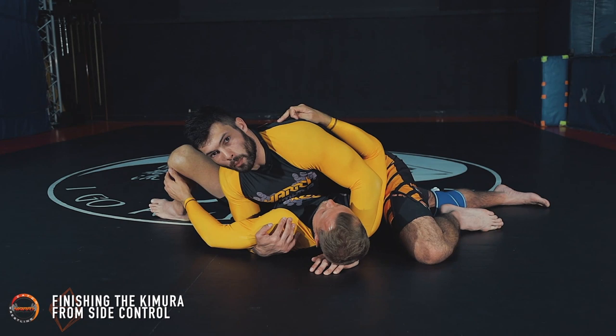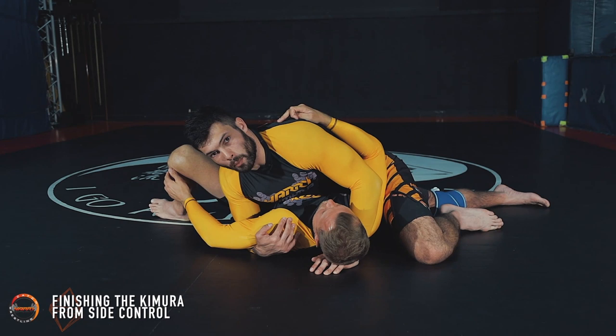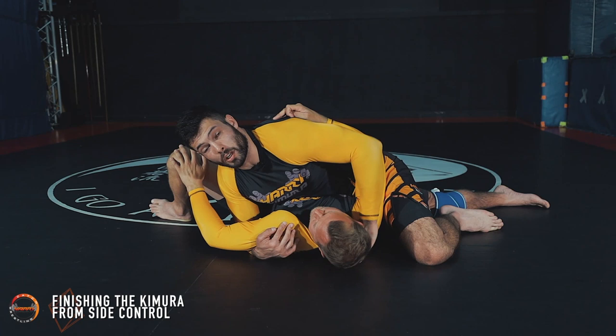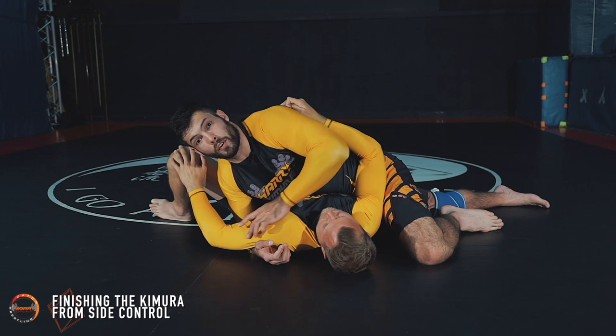This is how I like to lock down my opponent in side control. There are various ways people like to secure side control, but this one I find best in terms of finishing the Kimura on this arm. Because I'm locking down this arm — if I can lock down his body, then finishing this submission is easy. I don't want things moving around.